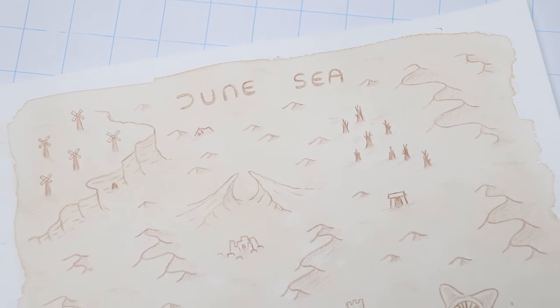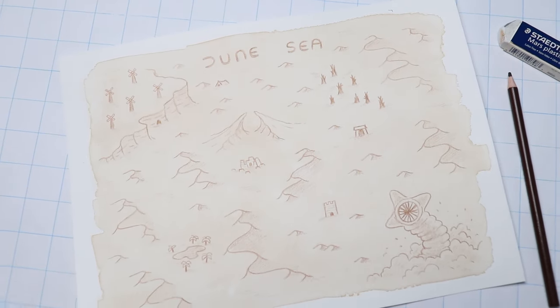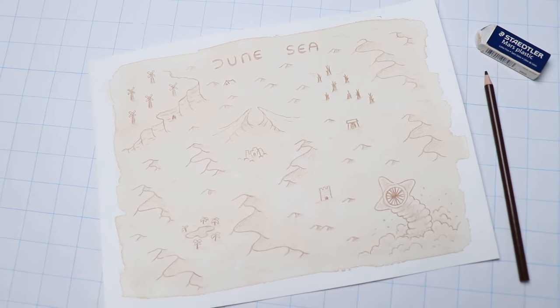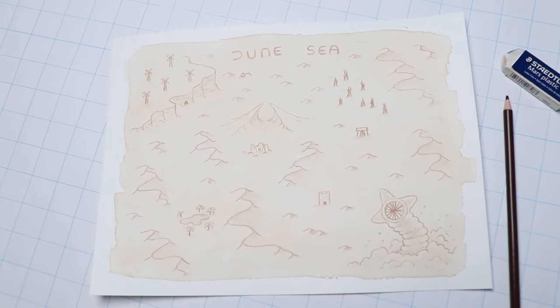Let me know what you think of this map down in the comments. If you'd like to support this channel, you can visit my online shop or sign up for my Patreon where I release monthly guidebooks. I haven't announced it yet, but this month I'm working on a really fun zine with a bunch of random city encounters that you can throw into your game when your players visit a city or a town. Thank you so much for watching and I'll see you in the next one!